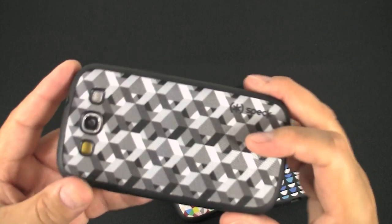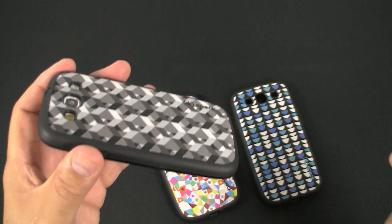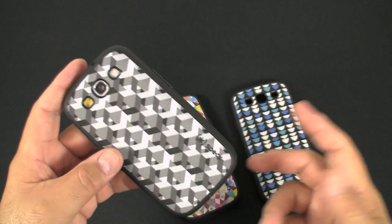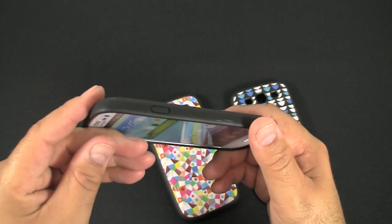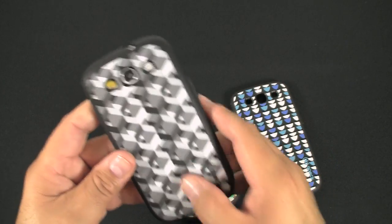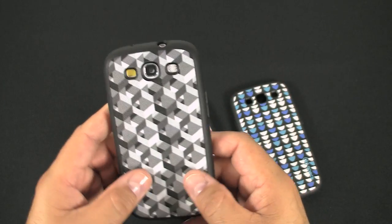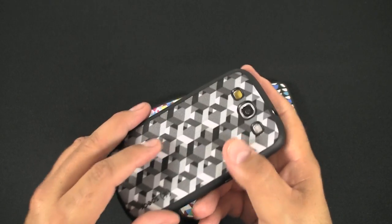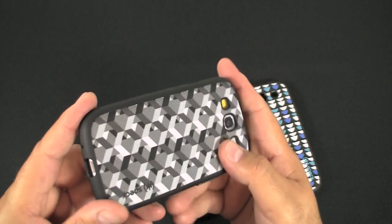I've used a few of the Fab Shell cases for my iPhone — I have a few different style patterns, including one that's similar to this. I use it and it holds up pretty good. They don't really tend to get stained too much, and if they do, it's fabric, so you can always just clean it off with some degreaser or something like that, depending on how dirty you get them.